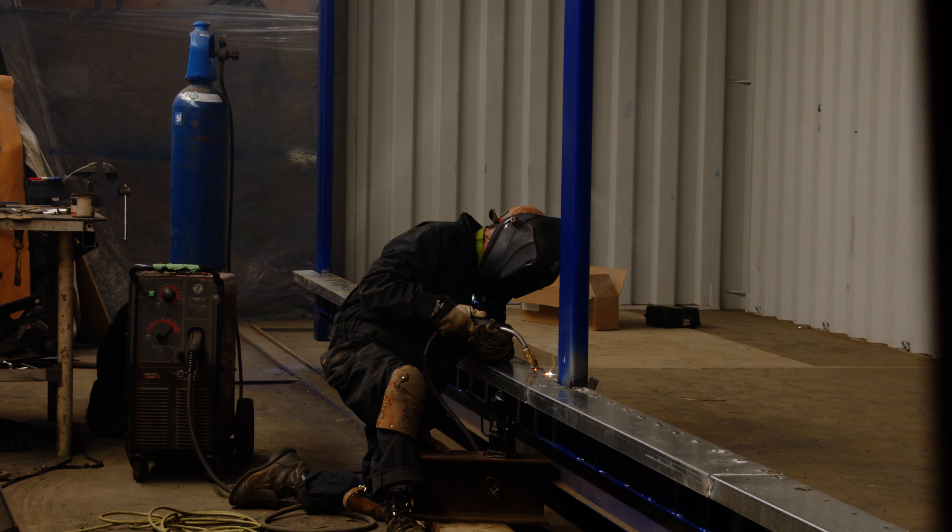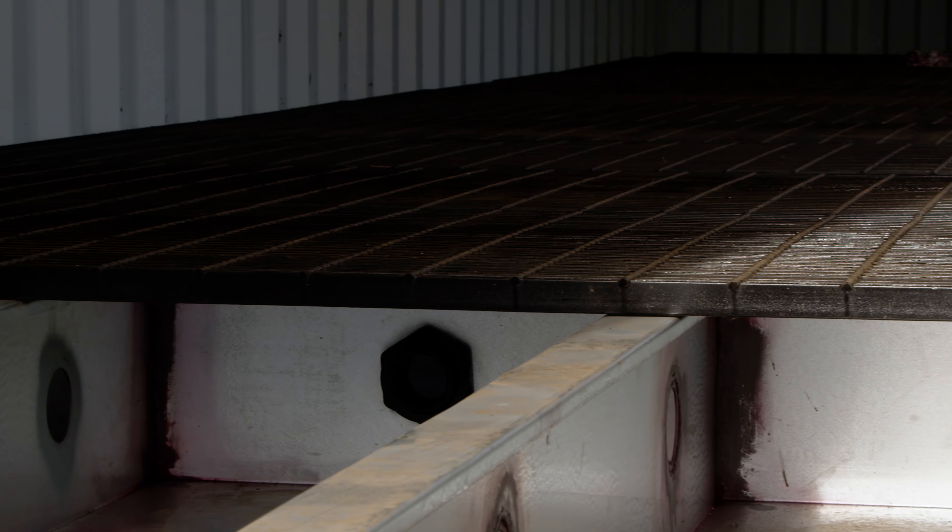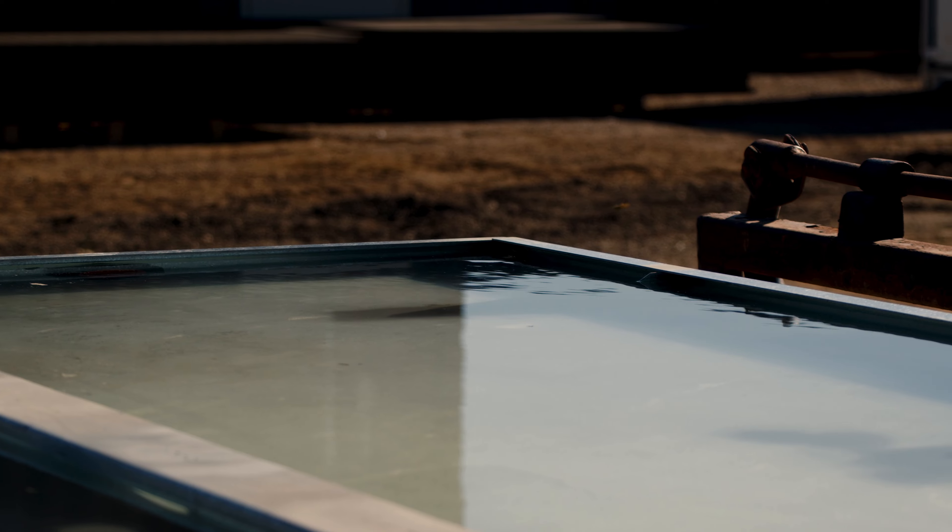We have some galvanized bottom threshold plates here that will actually slope back into the container. So if there is a spill that even lands here, it'll go back into our containment system, which is very nice.